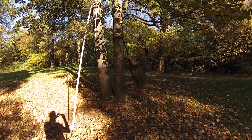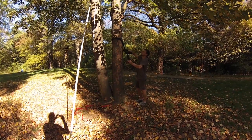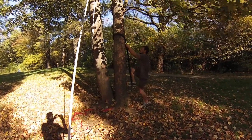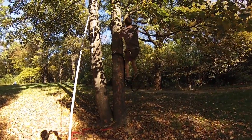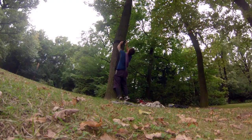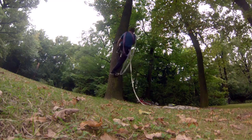I'm going to make a knot here so I can get my foot higher. Take one step, two steps, and then I come up to my branch. If your branches are really high up, you can use multiple slings in order to create a ladder for yourself and climb your tree.